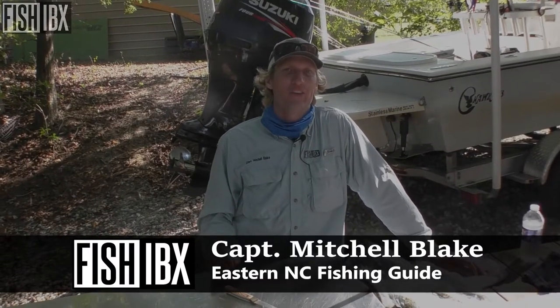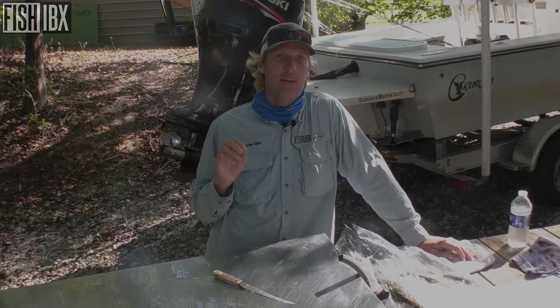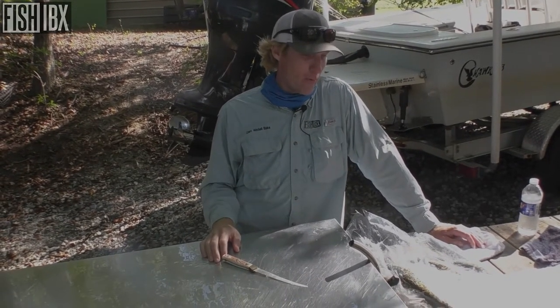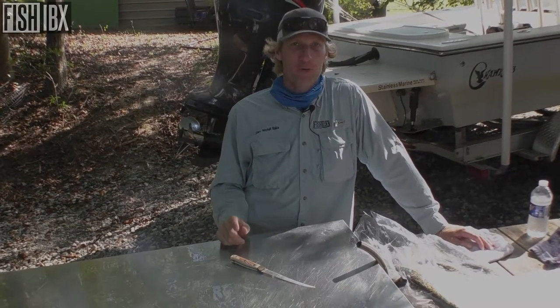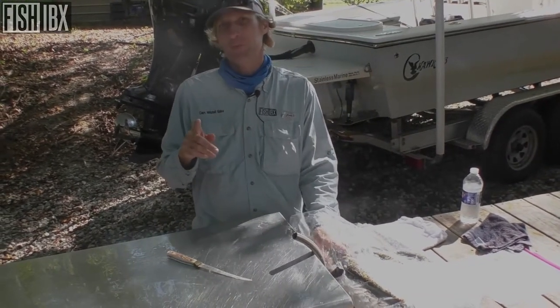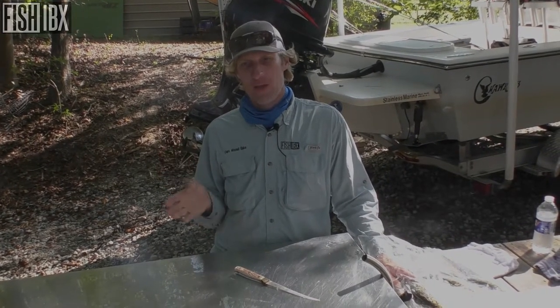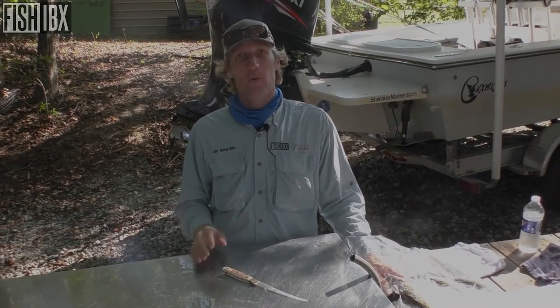Hello ladies and gentlemen, Mitchell Blake with Fish IBX. Today I wanted to bring you guys a quick tip on how to clean trout. We kept a couple trout while we were out fishing, gonna eat them tonight. I'm going to show you what I do. For this particular meal I'm actually gonna do blackened trout, so I am gonna do scales off, skin off — I'm actually gonna just fillet the meat out. That's one of the most important things: knowing how you're gonna clean your fish based on how you're going to prepare and cook it.